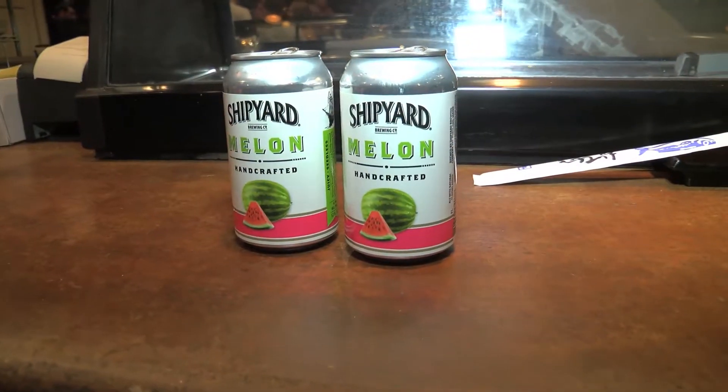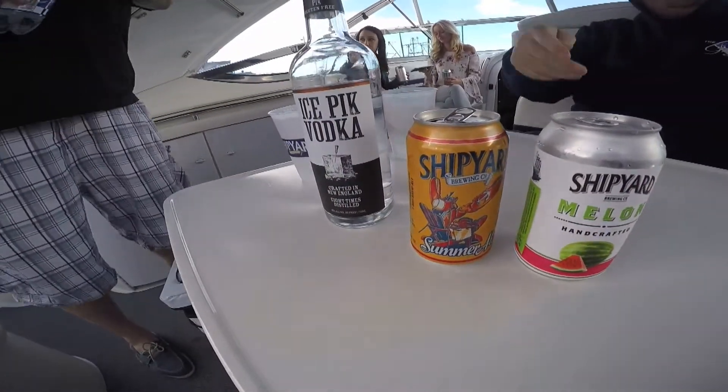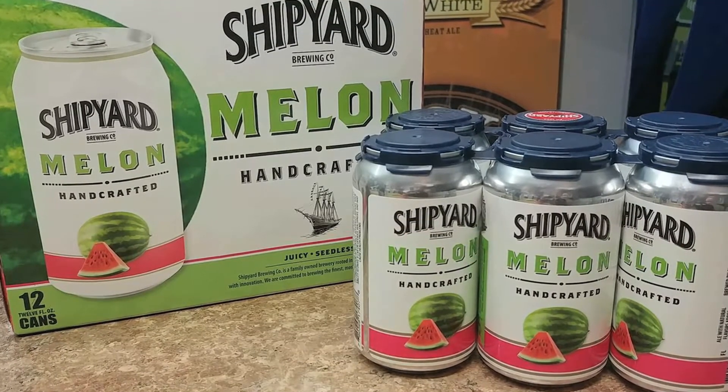Now we're changing it over. We're gonna change the name, give it a little fresher look and call it Shipyard Melon. Released in cans this year for the first time ever, and we'll be ready for a full changeover for the whole brand starting next year. Looking forward to a great run with that brand — the beer is awesome.